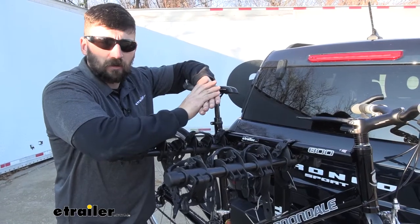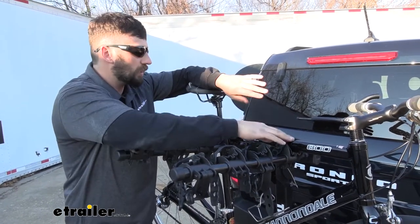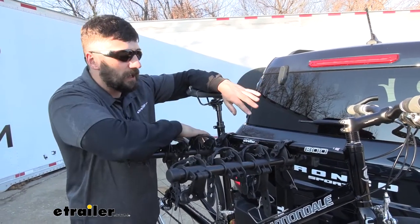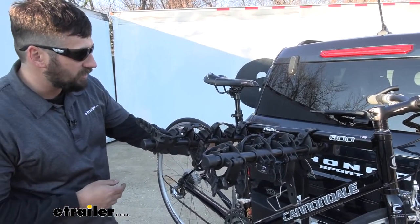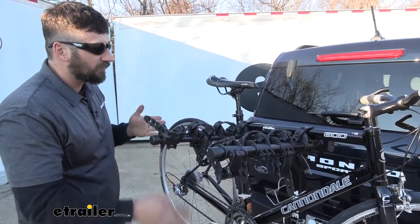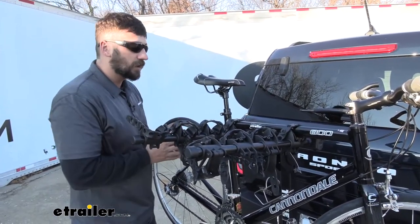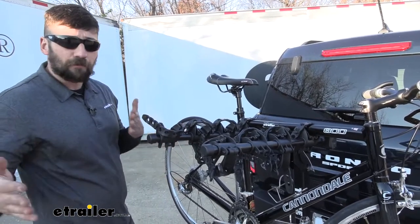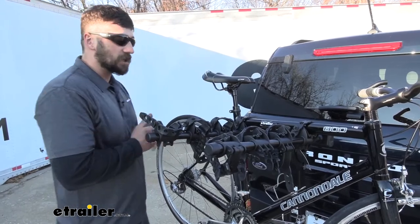With the Hitching Post here, we're going to get three total points of contact with our bike. We have two on the top here at the cross tube, but we also have one down here on the side that hooks onto our seat post. What this does is provide stability so we don't have as much movement back and forth, meaning our bikes aren't banging into one another. It's also reducing the chance that they're going to make contact with our vehicle.